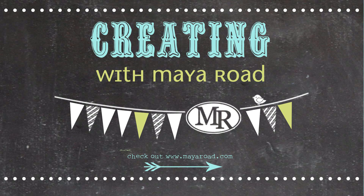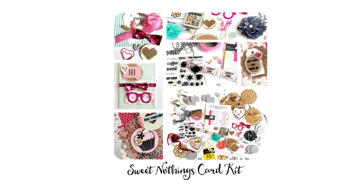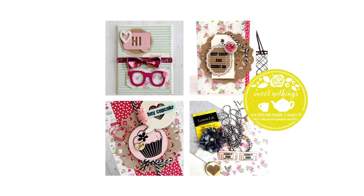Hey everyone, Julia here with another My Road video. Today I'm sharing a look at our latest card kit with you. It's our Sweet Nothings kit and it's a beautiful kit with gorgeous colors, and it's going to chase those winter blasts away. So let's take a look at it.